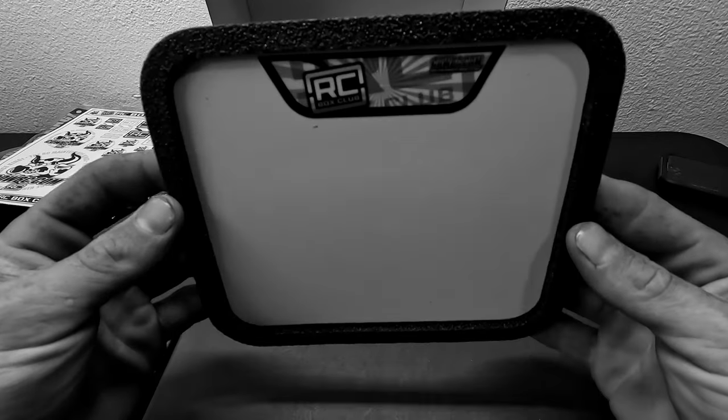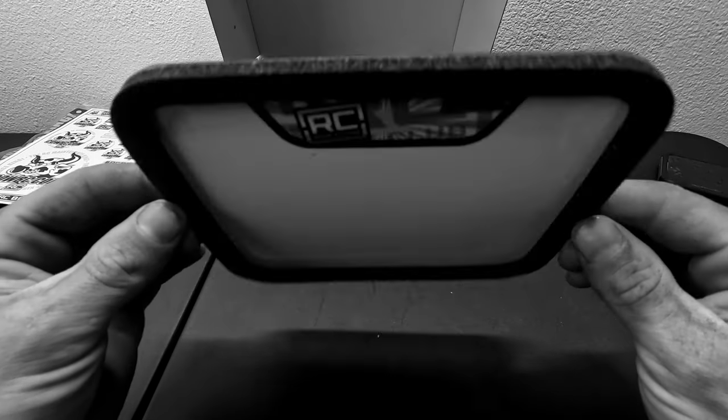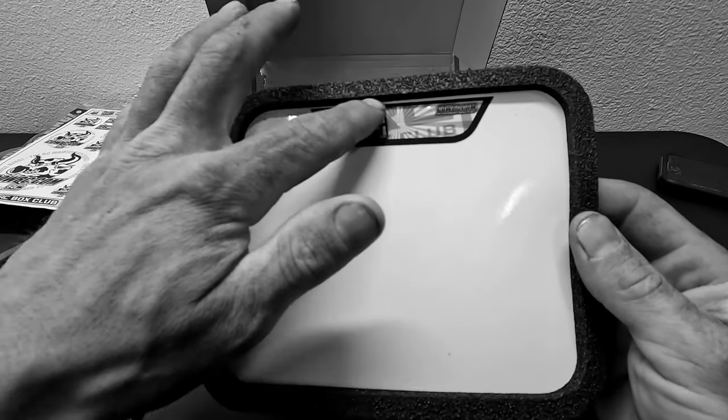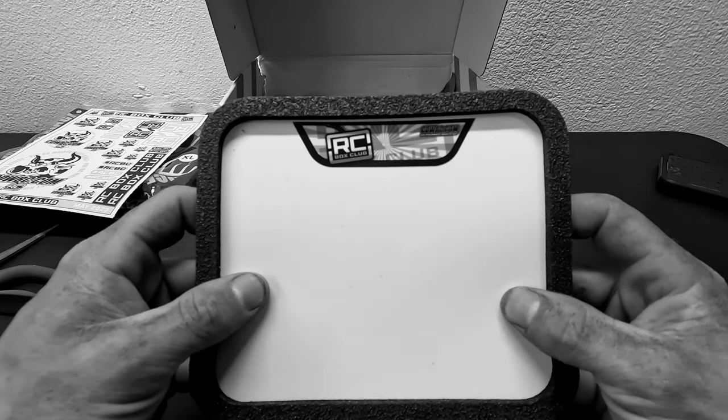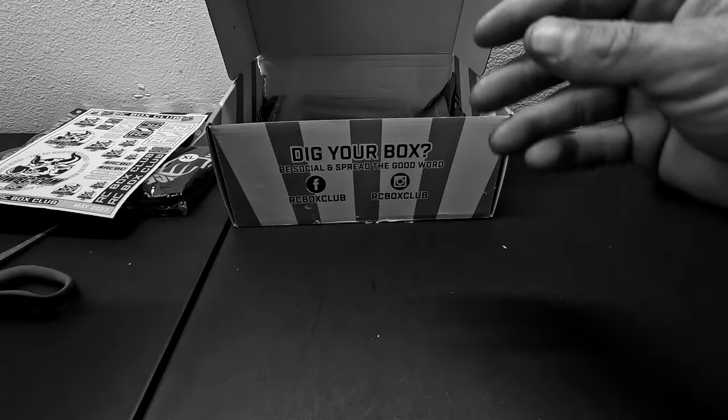Next is the magnetic screw mat. This is super cool — like I said, it's going to be my first one, so another very welcomed product that I'm excited about.